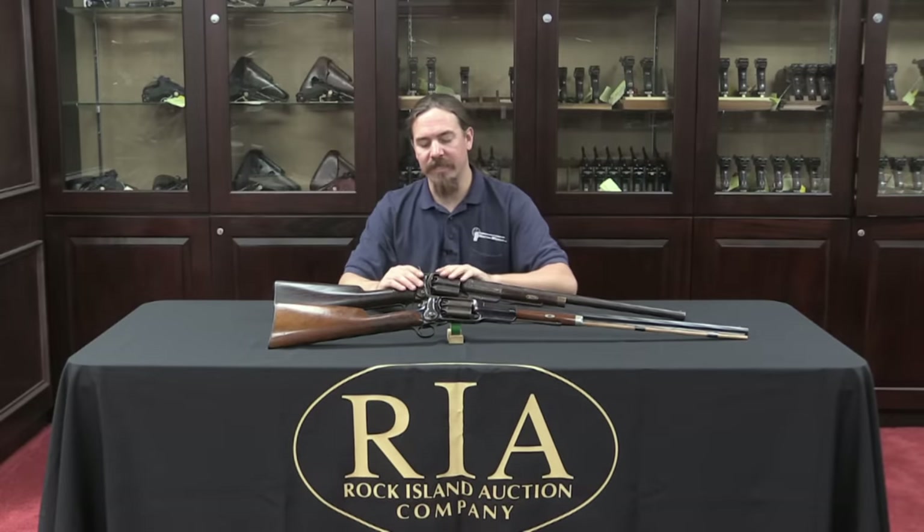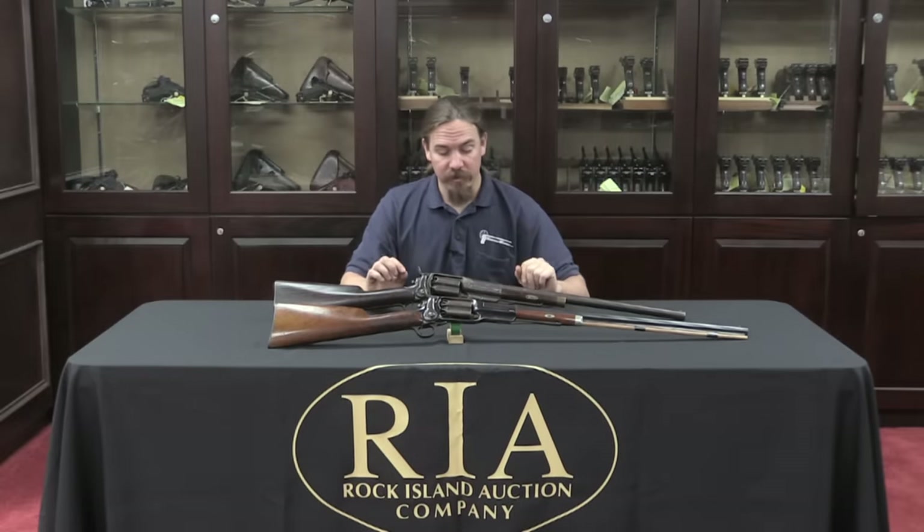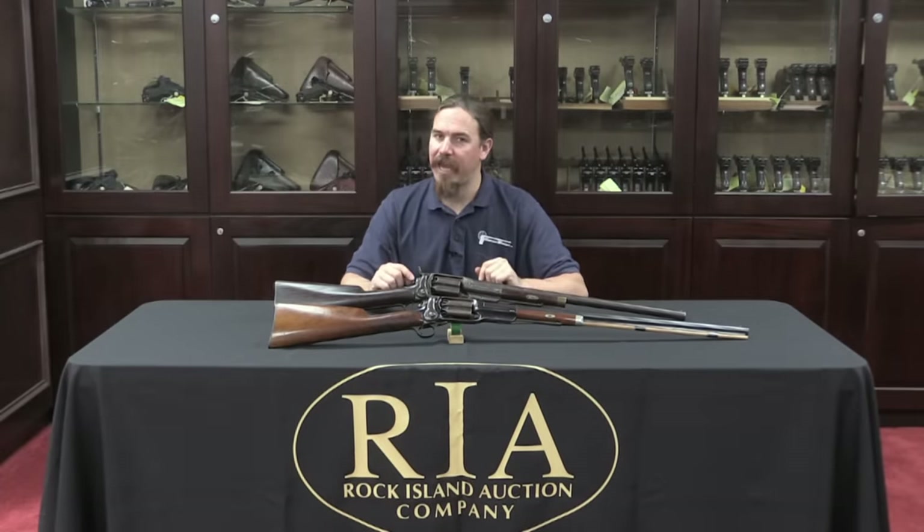What's kind of interesting is that these are the exact same mechanism as the 1855 Root revolver that Colt made. Let's go straight into bringing the camera back here and take a look at what makes this one mechanically unusual.